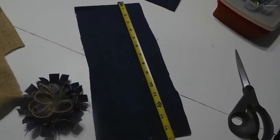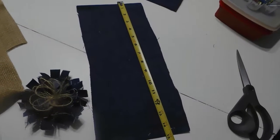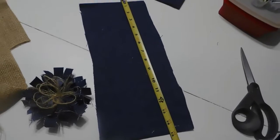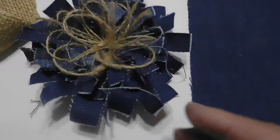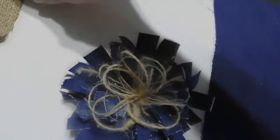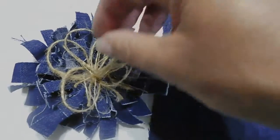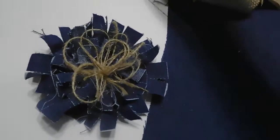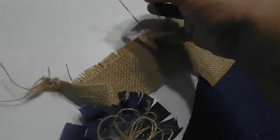Then I pulled it together in the form of a flower, which you've seen all over the internet. Then I began to cut inside to make it more like a flower with a lot more petals. And now I'm just pulling the excess off of this piece of burlap — I'm literally just using what's in front of me.